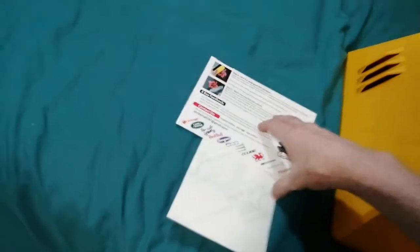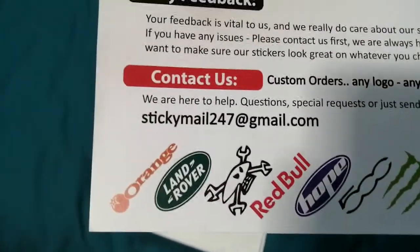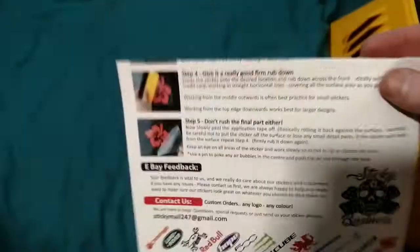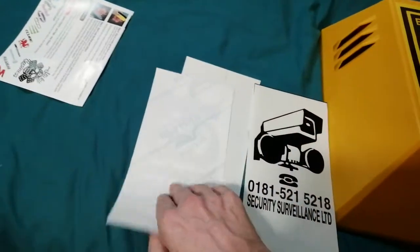Let's check there's nothing else in here — nope, that's it. The usual leaflet, if you've never seen anything like this before, that's who you write to. And this is just examples of what they do. So anyway, that's Sticky Business, and these are the stickers — they're all meant for C-class boxes.